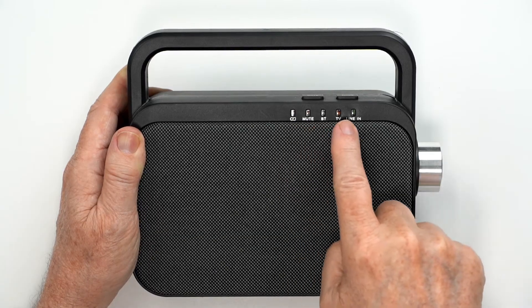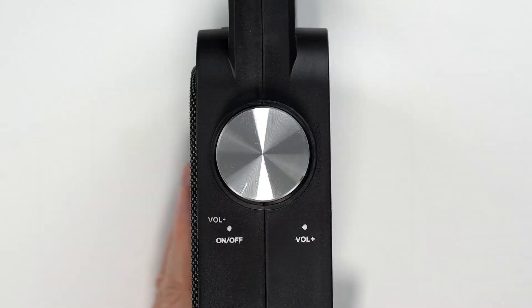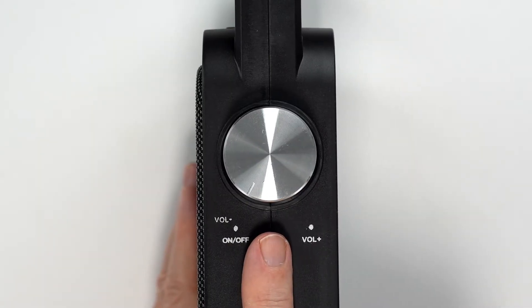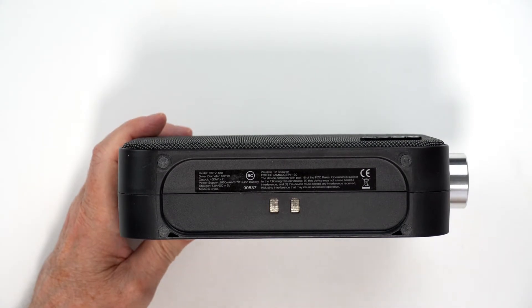On the front of the speaker are the indicator lights. On the top is the mute and mode button. On the side is the volume and on-off dial. On the back is the charging port, earbuds or headphones jack, which I will demonstrate later, and an auxiliary or line-in port. And on the bottom is the connection for the charging dock.